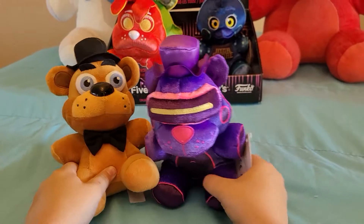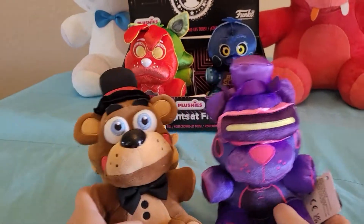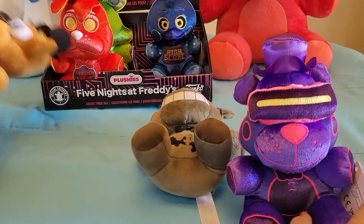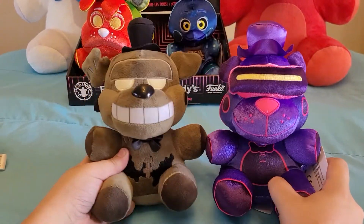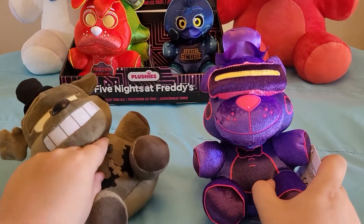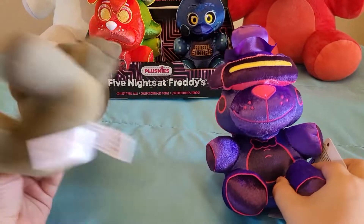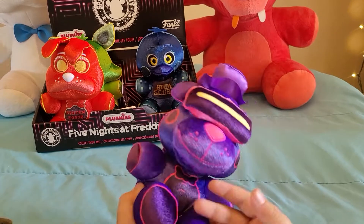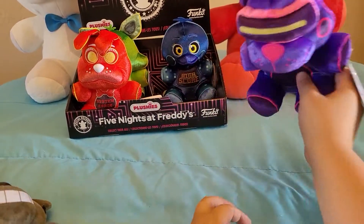He doesn't look that much like the Freddy mold. I'm pretty sure they didn't use the Toy Freddy mold either, even though it says Toy Freddy. I think they used the Dread Bear mold, because Dread Bear has that giant unibrow that could work as the VR headset, and he has a big mouth just like this one. Other than the printed bow tie, I really like him — there's not that much bad about him.